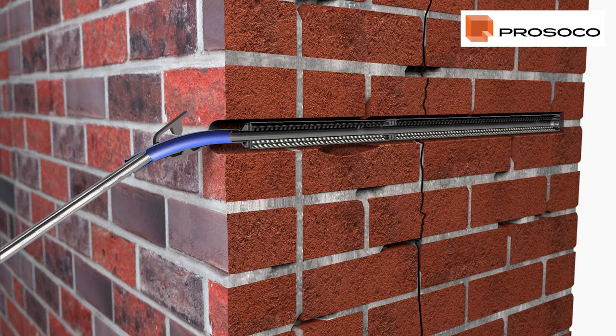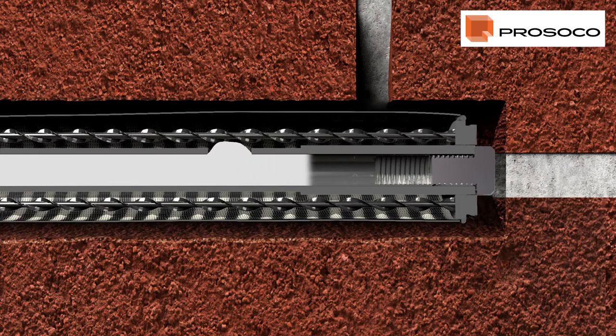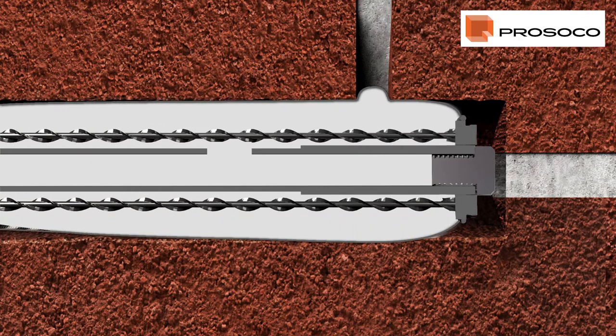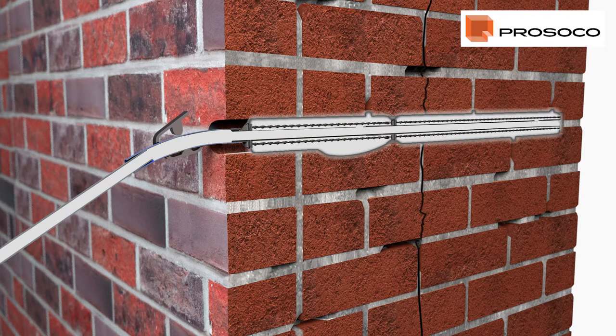Switch on the compressor and proceed with pumping. The Proceco Sock Anchor is backfilled, expanding the reinforced mesh sock to completely fill any voids, providing a permanent cementitious fixing to the surrounding masonry. When the sock has been fully inflated, milk grout gently runs from the anchor, indicating that it's full.